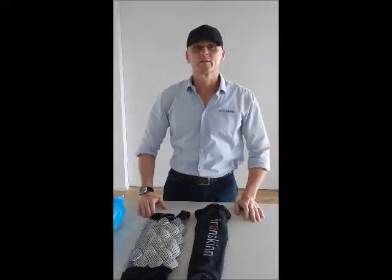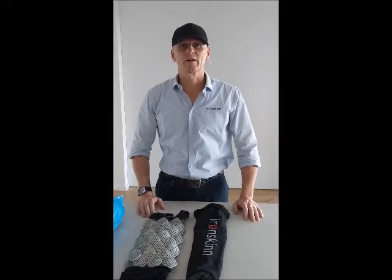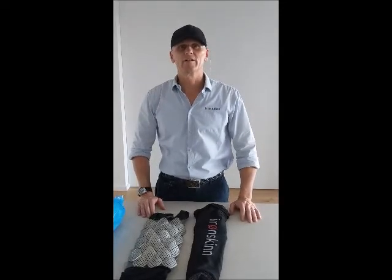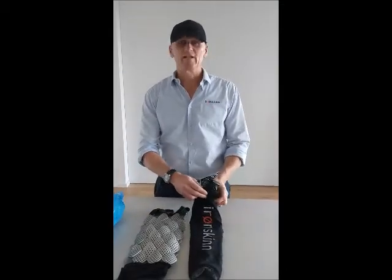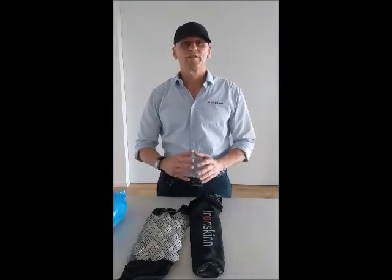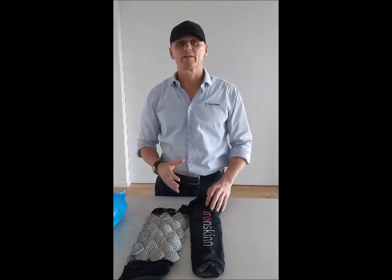Hi guys and thanks for joining us. My name is Joe Christie and I'm the Managing Director of Ironskin Australia. I'm here today to talk about the latest developments in the Ironskin Protective Dive Suit. For those of you that aren't familiar, the Ironskin Protective Dive Suit is aimed at commercial divers, spearfishermen and freedivers, and the suit is designed to provide a greater degree of protection in the unlikely event of a shark attack.